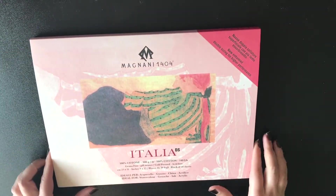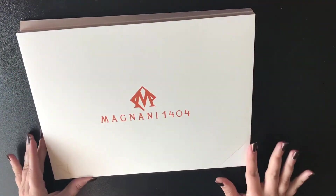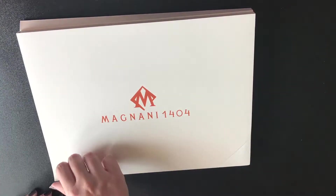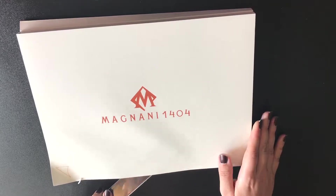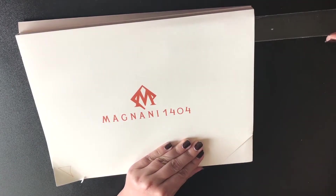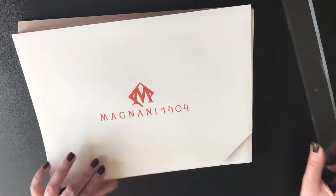I would like to start with this Magnani watercolor paper. I spotted it at the local art shop and got very curious because I'd never seen or heard about it before. It is a 100% cotton, 300gsm cold pressed watercolor paper. When I asked at the shop about their experience with this paper, I was told that they believe it was of a little bit higher quality than Fabriano paper, which made me very curious.